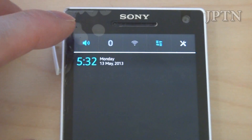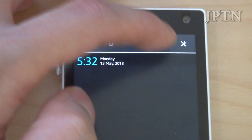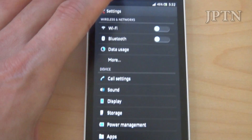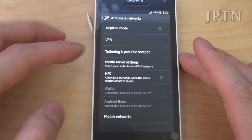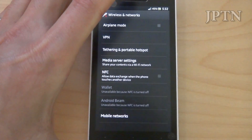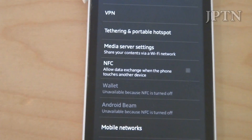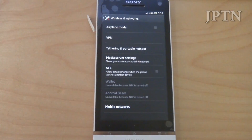The toggles include volume, vibrate, silent, mute, Bluetooth, Wi-Fi, data, and settings. Going through settings: you've got the usual Wi-Fi, Bluetooth, and you also have media server, NFC, and as you can see down here you've also got wallet capabilities — either by your provider or through Google Wallet if it's available. In Canada it's just starting to roll out with CIBC and Rogers.